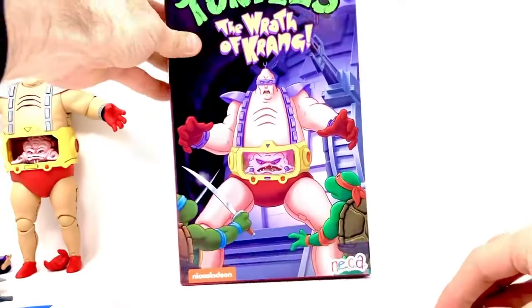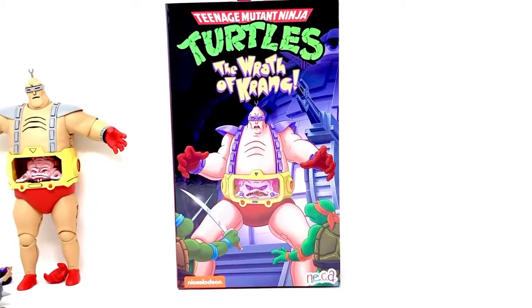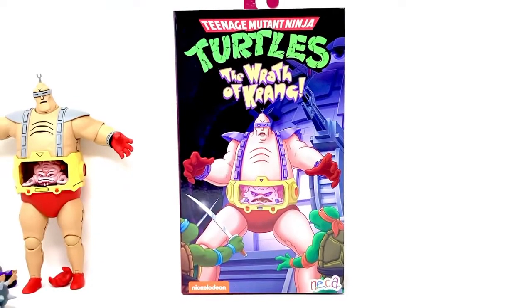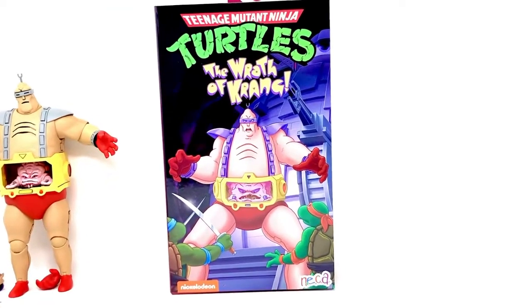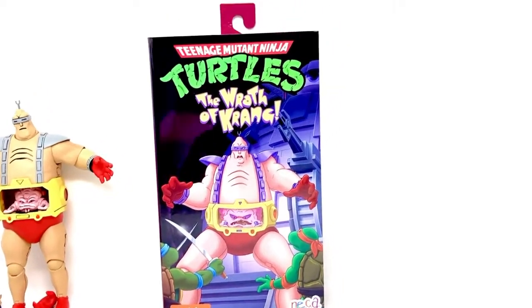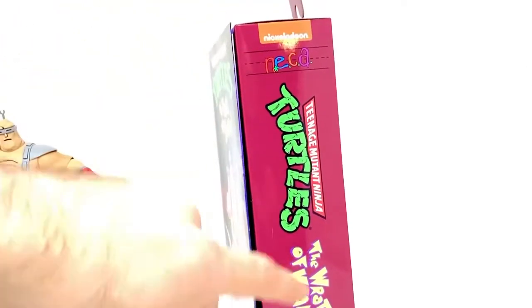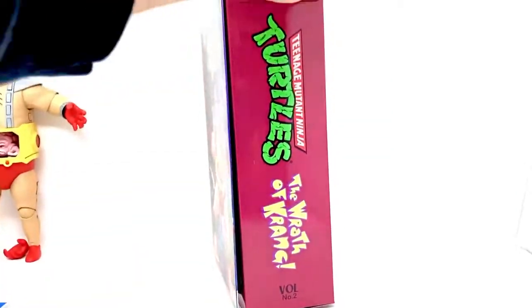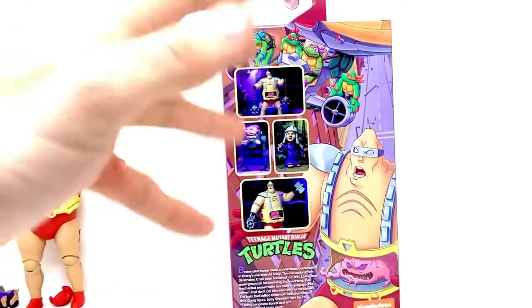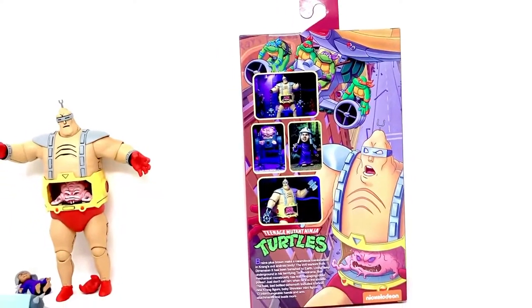One last thing — I just want to say how much I love the packaging design for the box and how great it is that they're doing the old VHS throwbacks. It's really cool, the logos and everything and just how it looks. The artwork is just such a cool throwback — I really love it. Anyway, thanks for watching, guys. Have a good one.